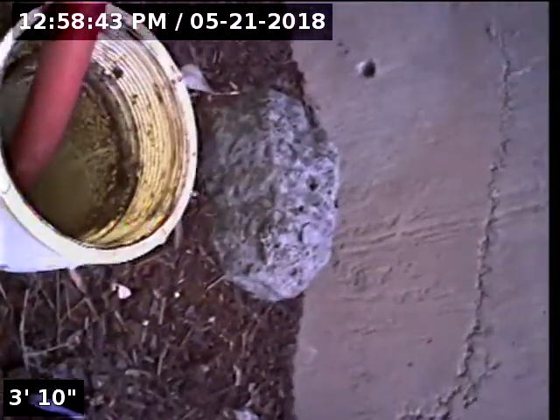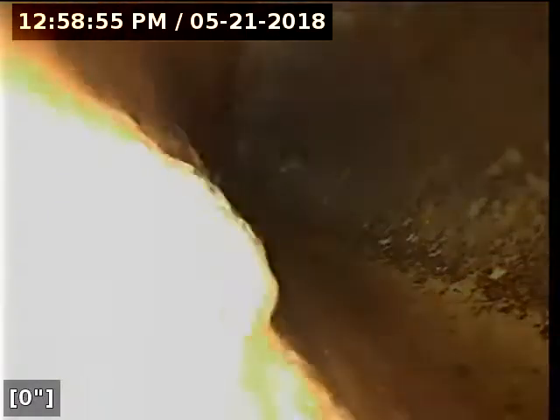We do currently have water running — we're using the hose here. It's a little easier to use this to run water than to run up and down to the house. We'll check the overall condition and serviceability of the sanitary sewer line. We'll zero out right here. Here we go.